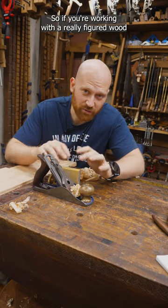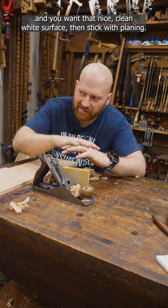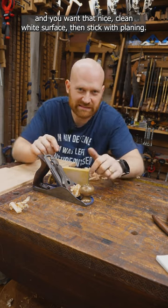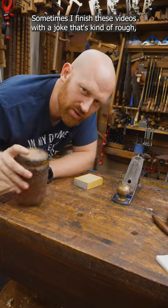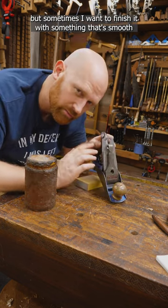So if you're working with a really figured wood and you want that grain to pop, sanding may be the best course. But if you're working with maple and you want that nice clean white surface, then stick with planing. Sometimes I finish these videos with a joke that's kind of rough, but sometimes I want to finish it with something that's smooth.